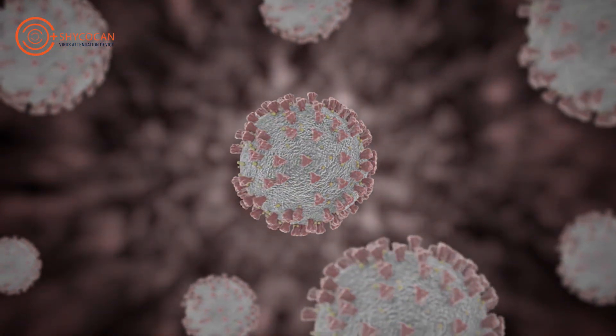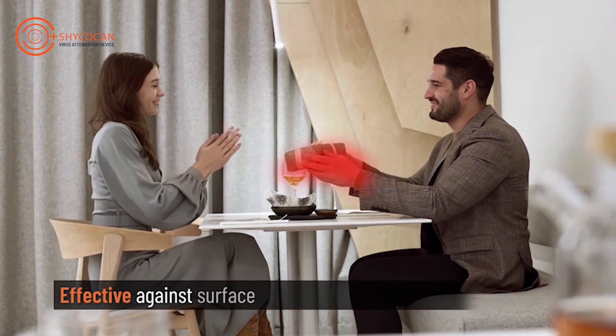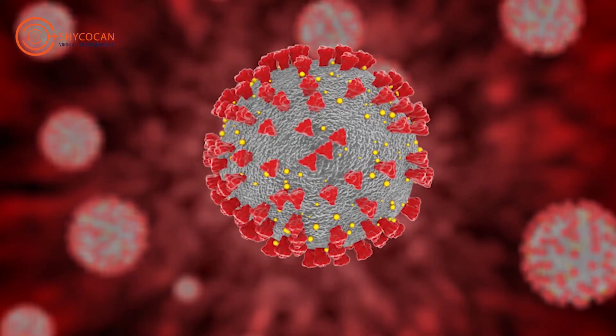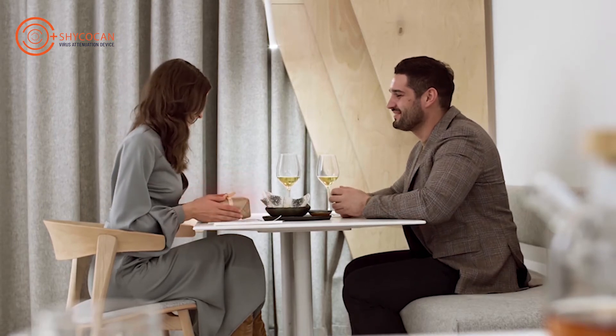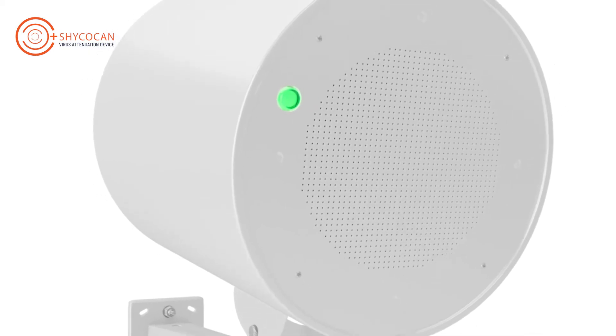This process is called virus attenuation. This device is effective both for surface and airborne coronaviruses. In the presence of Shagokan, anyone touching a previously infected surface will not contract the virus, providing far greater protection and safety than any other technology.